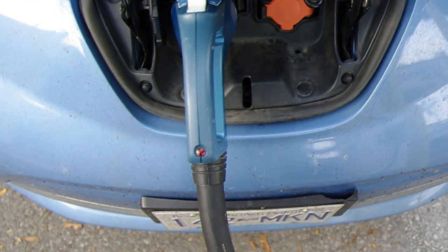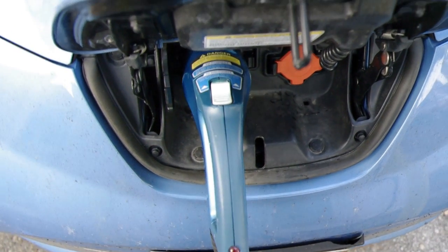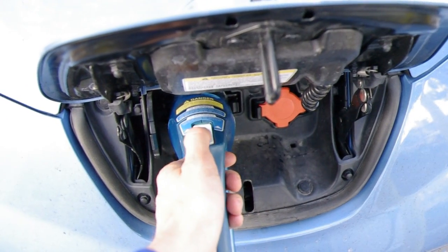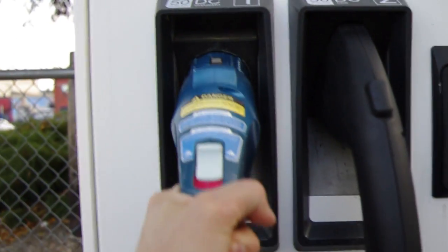Here we are back at the connector. The little red light is gone, so that means I can unplug it from the car now. On this new CHAdeMO connector, all you do is slide this guy all the way forward and pull — it's that simple. We'll put it back in the spot. It's a bit of a stiff cord but in it goes.